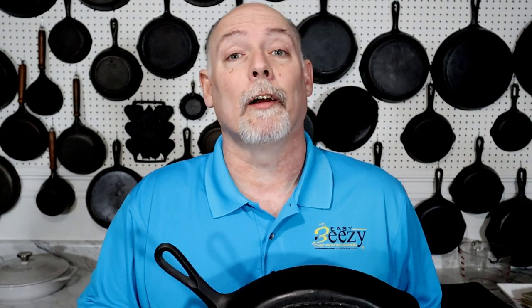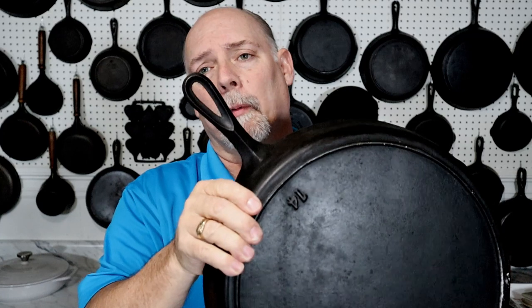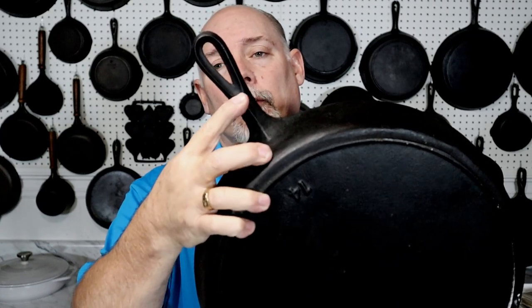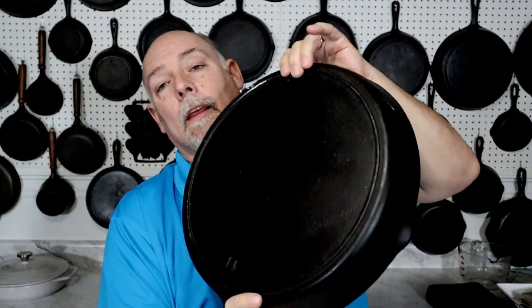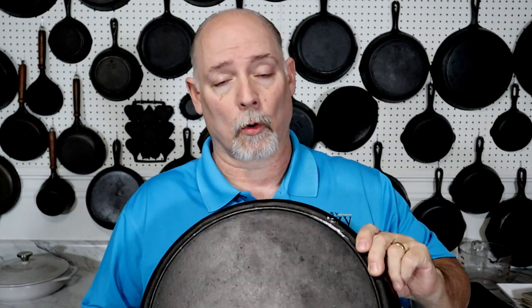Now if you've been watching this channel, you know one of the telltale signs for a Birmingham Stove and Range skillet is this nice little ridge on the handle, the teardrop hanger hole, and the inset heat ring. The dutch ovens and the chicken fryers are smooth bottom, but all of the skillets have a heat ring.